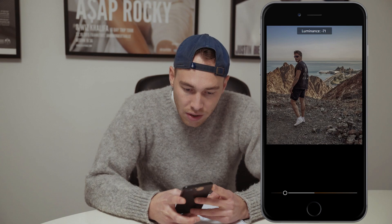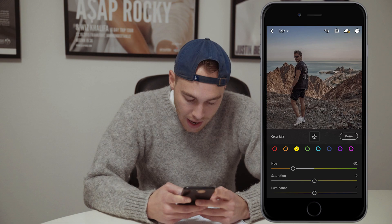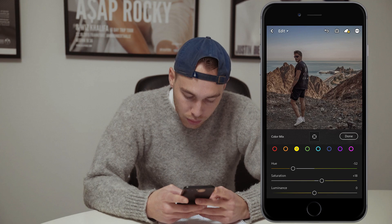Now we go over to the yellow tones. We want to pull down the hue to that orange area to around negative 52. The saturation, we want to boost that up to about plus 15-18. And for the luminance, we want to pull down all the way to negative 33.